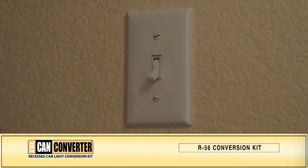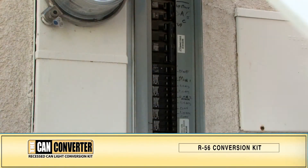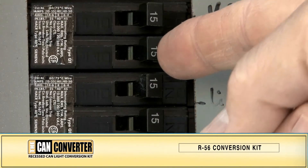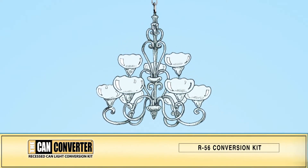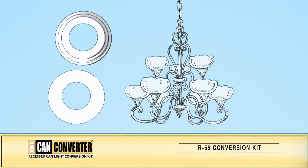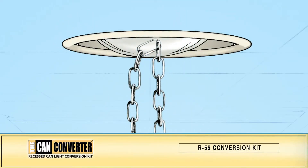Before we start the installation, turn on the light switch to the can you will be replacing. In your breaker box, make sure you shut off the power to that switch. At this point, you may want to do any pre-assembly for your new lighting fixture. Also choose the medallion that you want to use, and determine the length of the chain you will need by measuring how far from the ceiling the fixture will drop. Cut the chain to length.